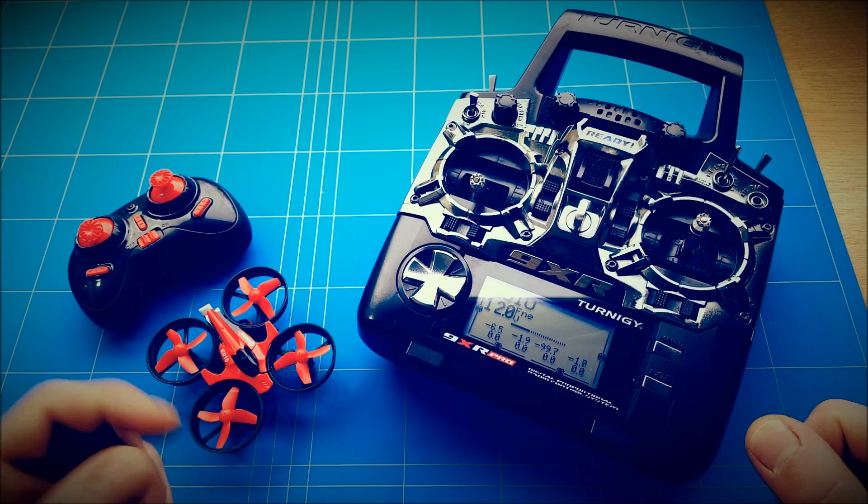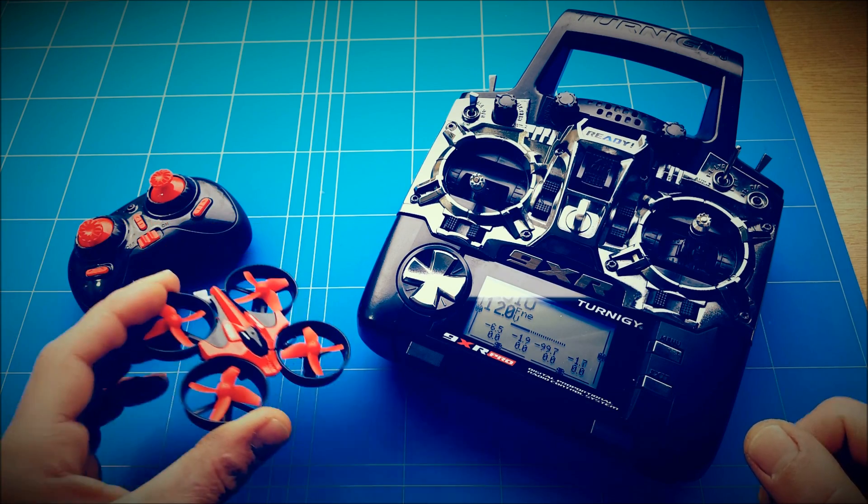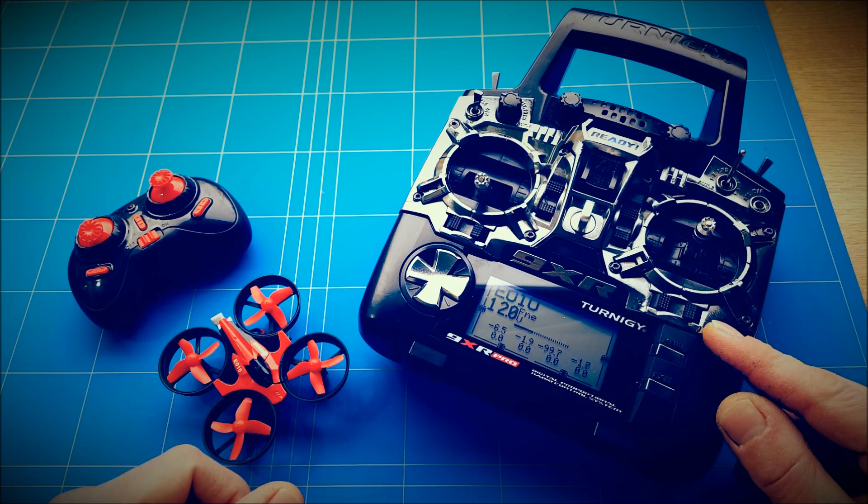Hello everybody, thank you all for tuning in. This is part 2 of the transmitter mode for the AEC-18, now bound to the Turnigy 9XR Pro.